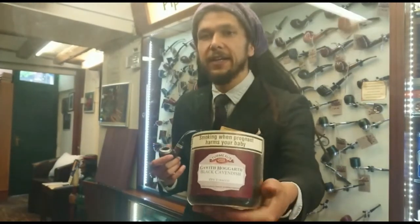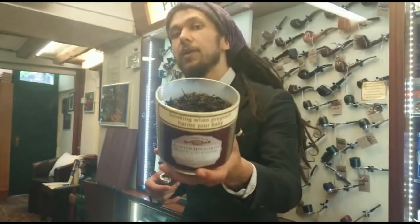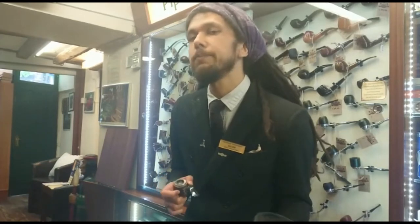Hey again, this is Callum from Termease Chester, and today I'm sampling a bowl of Gareth and Hogarth's Black Cavendish. As you can see, this is a jet black, pure black Cavendish. Technically, I believe this is intended more as a blending tobacco, but it's not to say you can't enjoy a bowl of it on its own, as I am now.